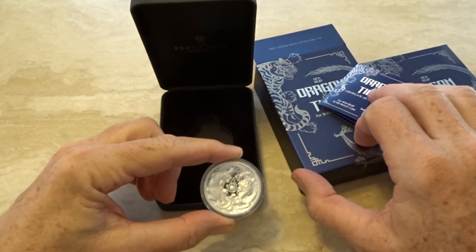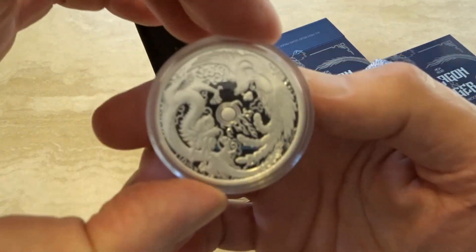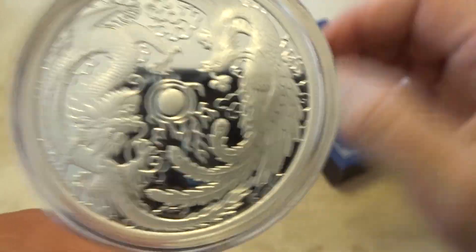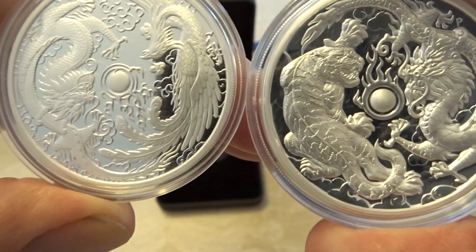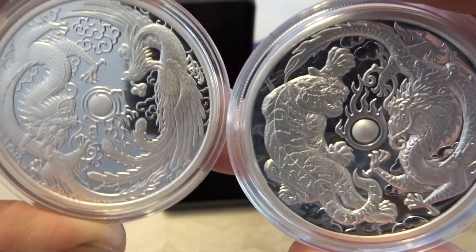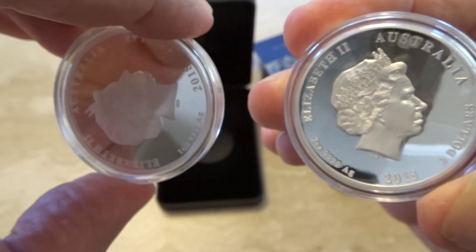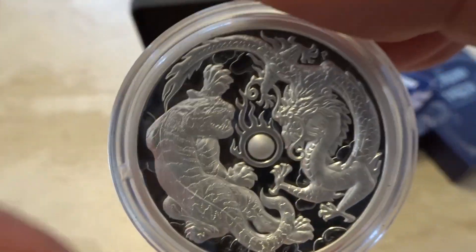Let's have a look at how it compares with the previous coin, the dragon and phoenix. Here it is — this is the proof coin, one ounce, still a beautiful coin. But when you compare it to the high relief version it's quite different, and of course the thickness differs, but still a lovely coin.